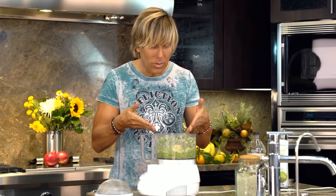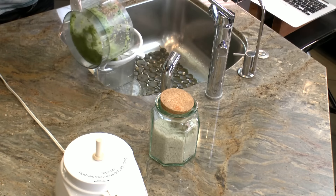Cucumbers have a lot of water in them, so what you have right now is basically cucumber soup. What you want to do is take a strainer and strain the water out.